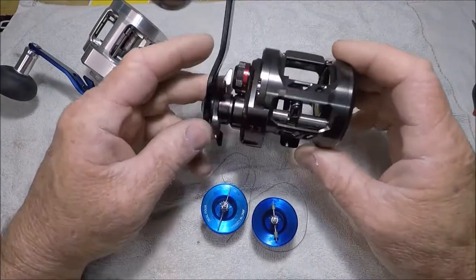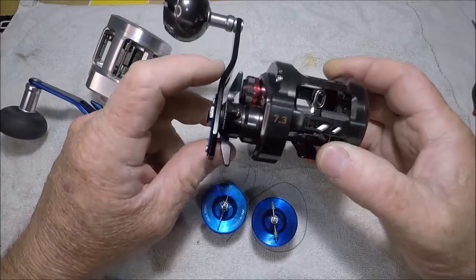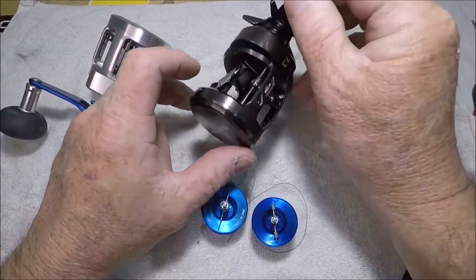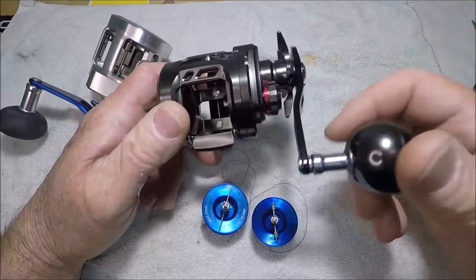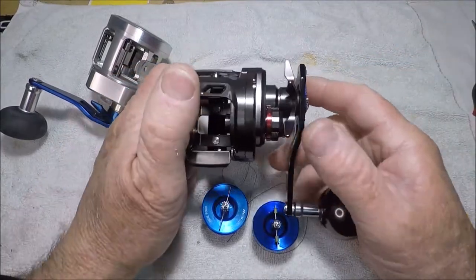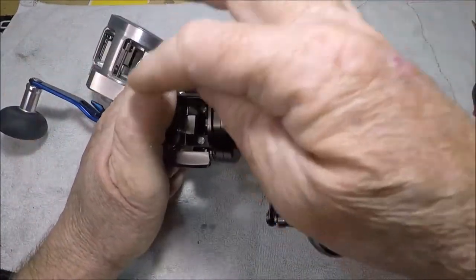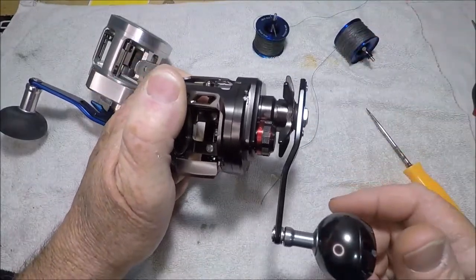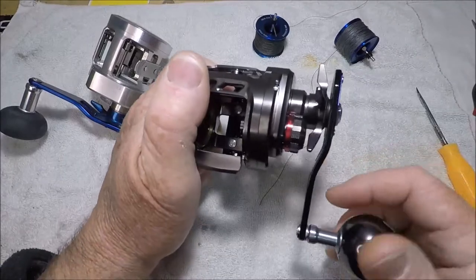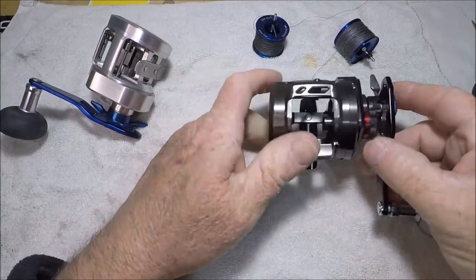The Saltiga is a little more compact. To tell you the truth, I don't use this one very often — maybe it's because it's so pretty, maybe I don't want it to get dirty. But that mag seal — you feel almost disconnected from the reel when you turn the handle, which is really cool. These reels are so unbelievably smooth, especially the Saltiga since it's the only one I have that's mag sealed.